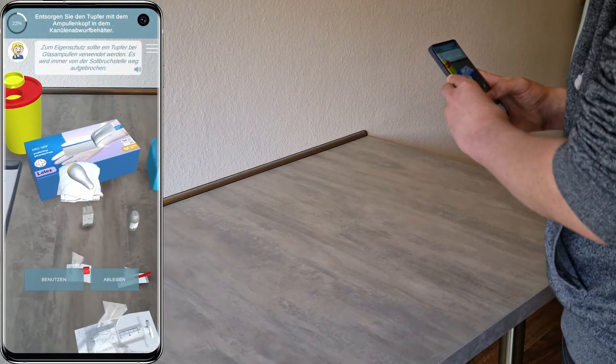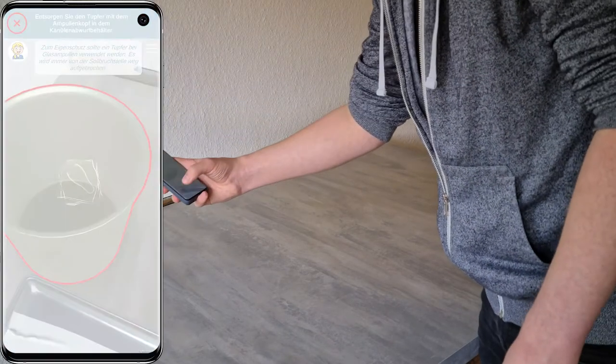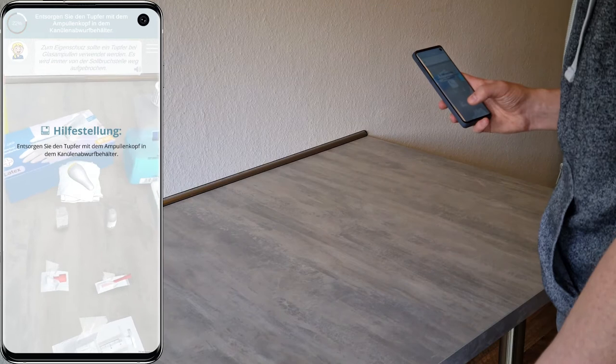Zum Schutz vor Schnittverletzungen sollten Sie einen Tupfer um den Ampullenhals legen und entgegen der Markierung der Sollbruchstelle von Ihnen weg diese aufbrechen.